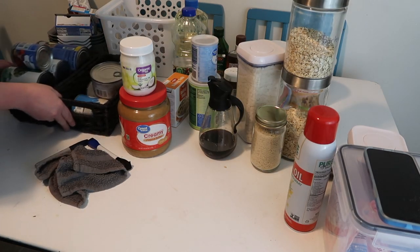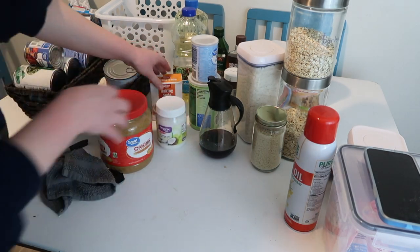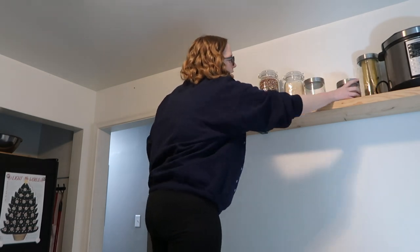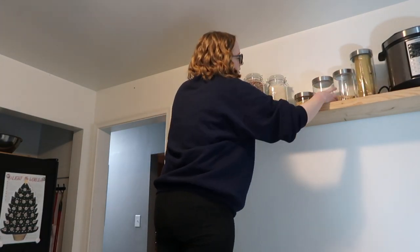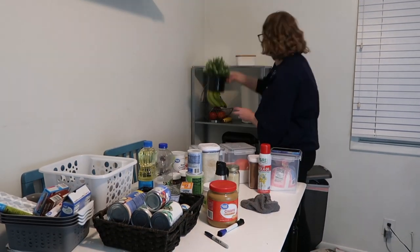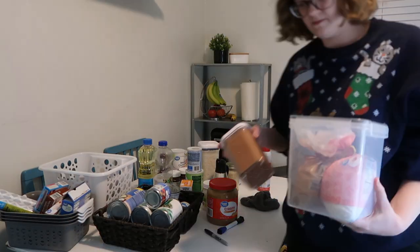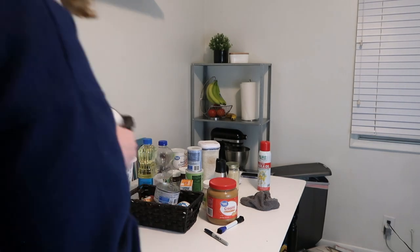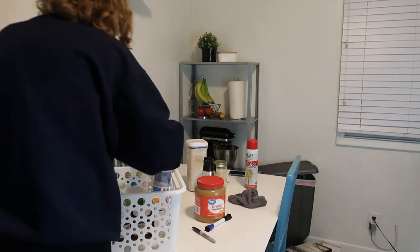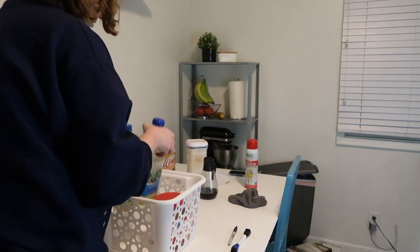I feel pretty good about this. These are some canned goods and some baking stuff. I think these will go in the little pockets on the side of the door maybe.